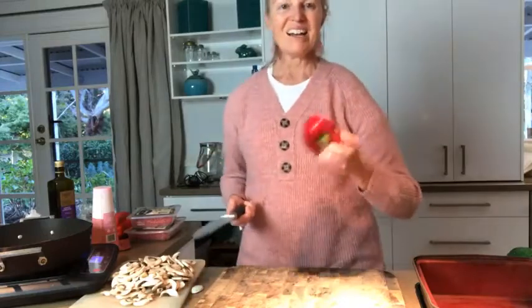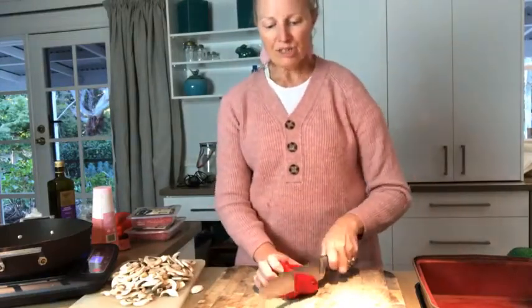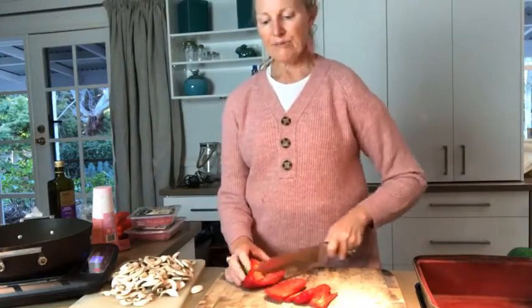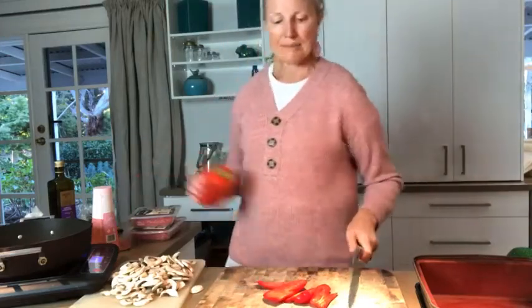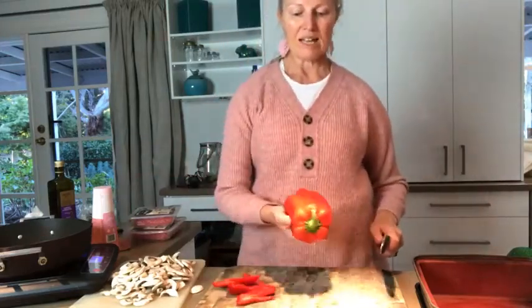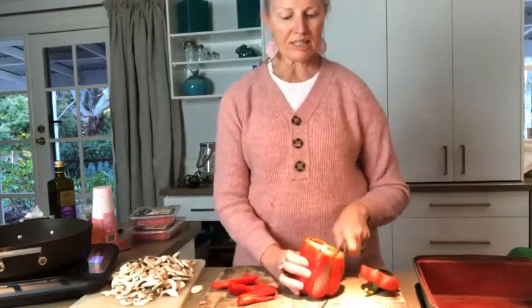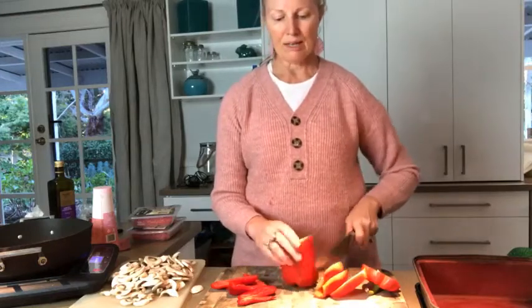I've got half a capsicum that needs to go. Tuesday night is often my clean-out night and I've just barged into my fridge and thought, what needs to go? There's one capsicum that was half done and this one here is a little on the turn — I probably wouldn't use it in a salad, it's a bit wrinkly, but perfectly fine in some cooked food.